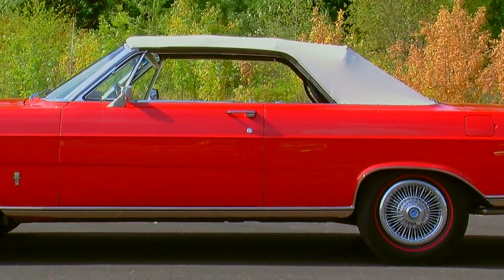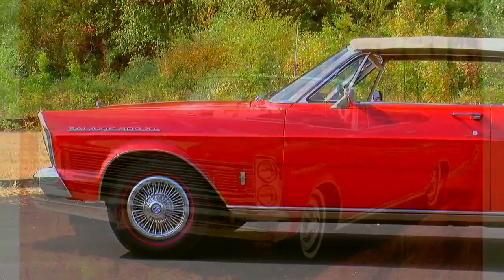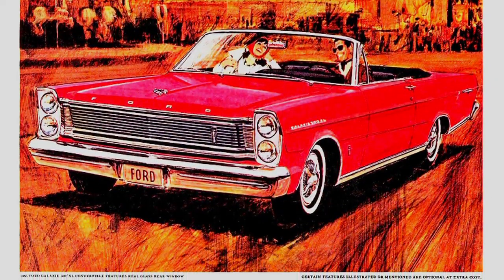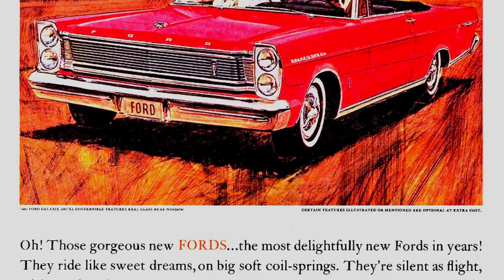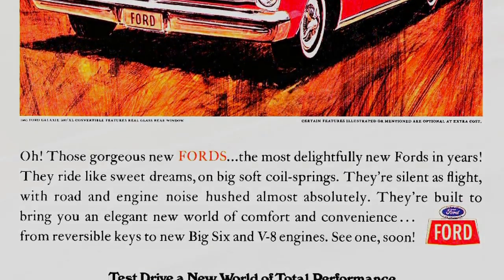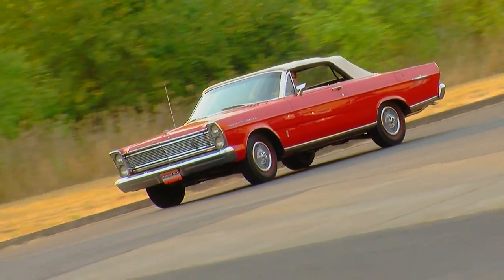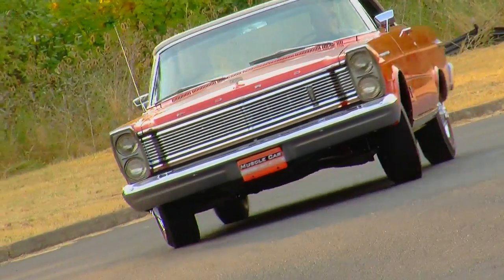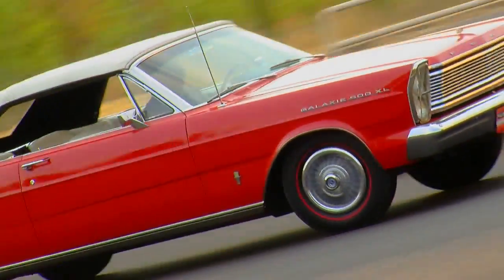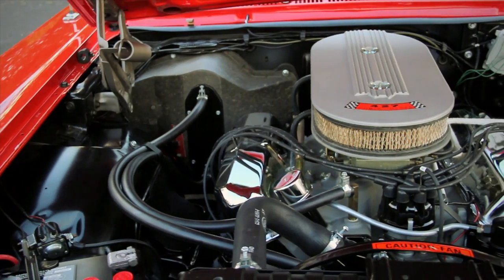The mission of this particular car was twofold. Ford was advertising that this Galaxy was, in fact, as quiet as a Rolls-Royce going down the road, and they were really bragging about the fact that these cars rode velvety smooth. The other part of the mission is that it's got an R-Code dual quad 425 horse 427 under the hood, along with a four-speed manual transmission.